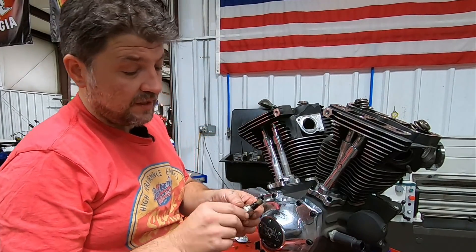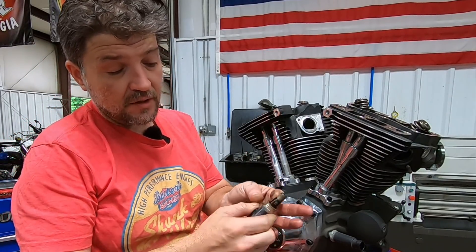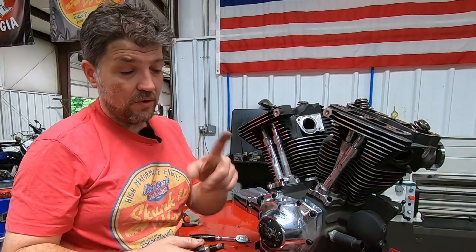We're seeing pretty much the exact same thing on the rear one. Again, not a ton of sludge buildup, but it is moist and does have quite a bit of oil on top of it.